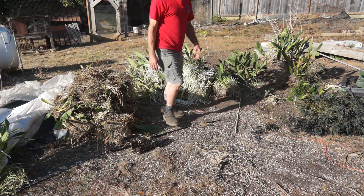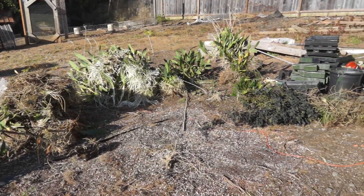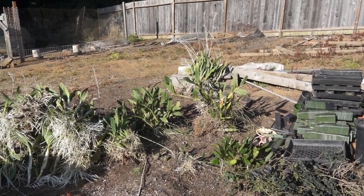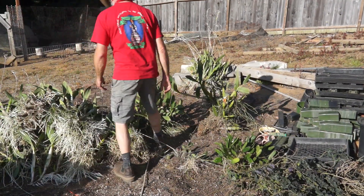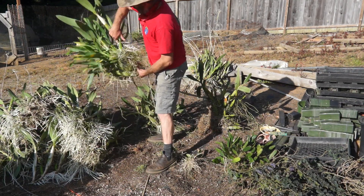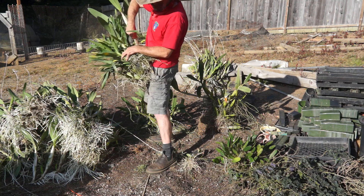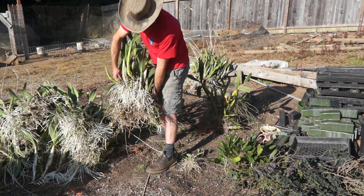Let me move the camera in a little bit closer. So these are two, three, four big pieces. That one has another species in it — that's definitely an encyclia in there, and then the laelia in back. Those roots are so pretty.